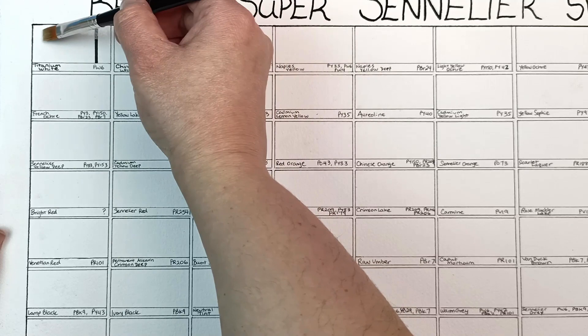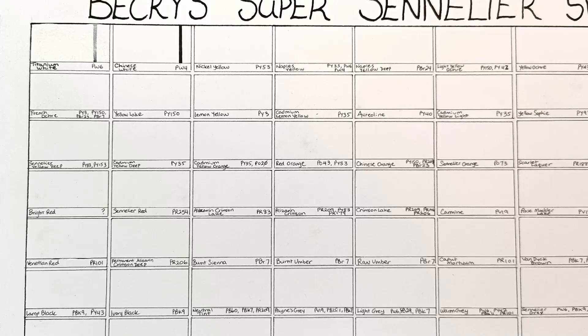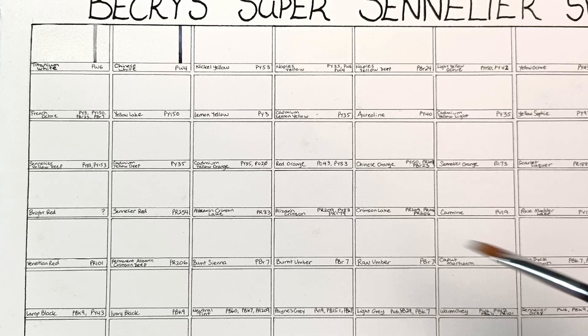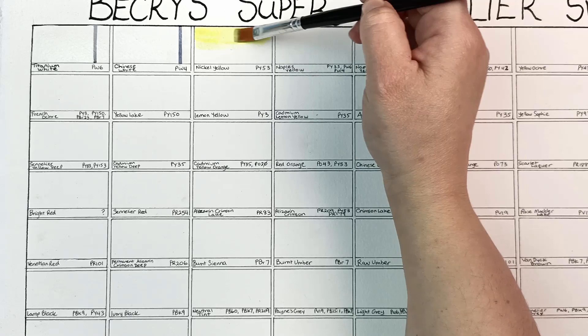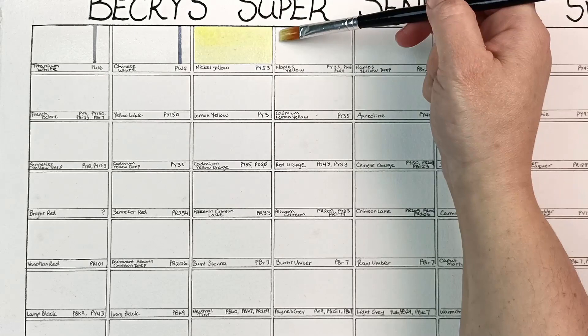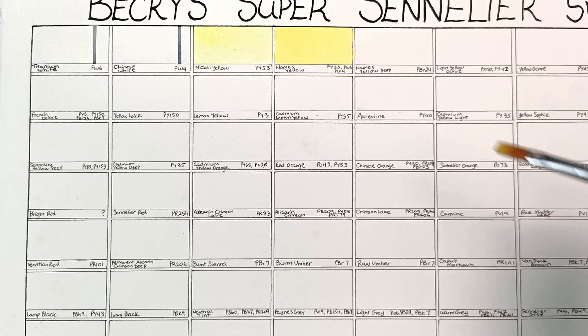I've rolled a couple of black lines for the white ones just so we can see them and how opaque or transparent they are. The titanium white is the most opaque of the two whites. The Chinese white is really really transparent and is probably not one I use very often — I tend to go for the titanium white. Coming into the nickel yellow, PY53, this is nickel titanate yellow — very very pale and opaque. I'm going to link down in the description Sennelier's colour chart which has all of the information including opacity and series number.